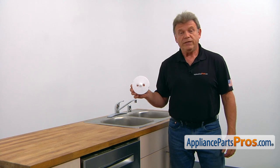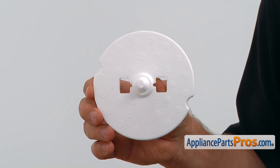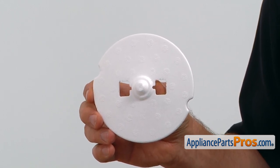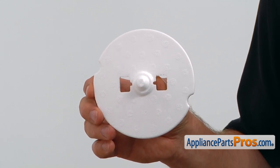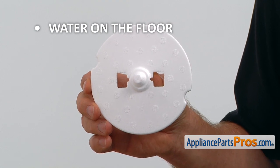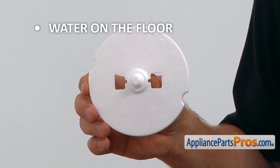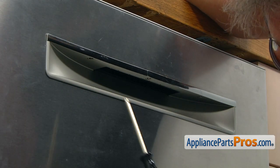The water level float is installed at the bottom of the dishwasher's base. It's designed for safety, to prevent flooding. If water leaks into the base, it floats up, engaging the switch and turns the drain pump on. The dishwasher continues to drain until the water is removed from inside the base. If you find water increasingly collecting on the floor around the dishwasher, the water level float should be checked and replaced if needed.